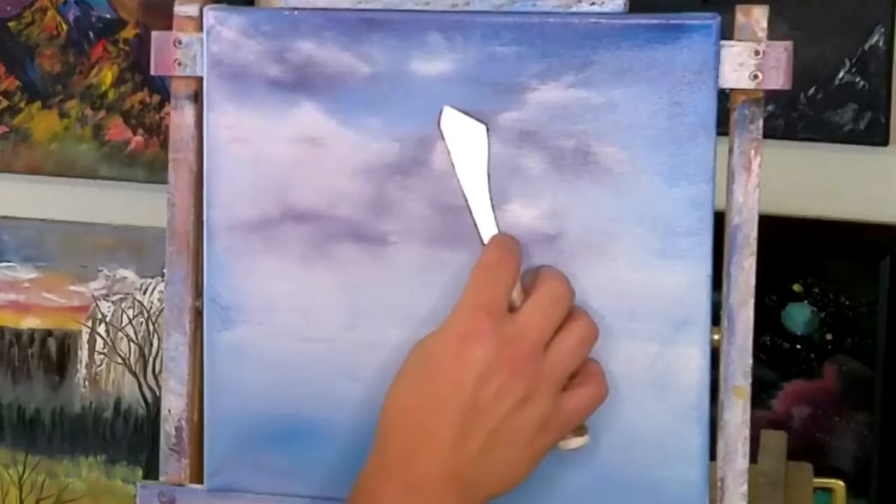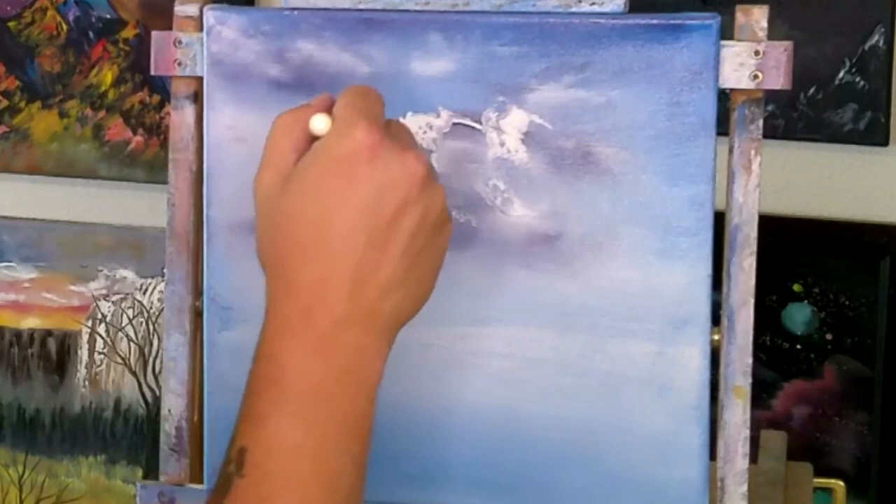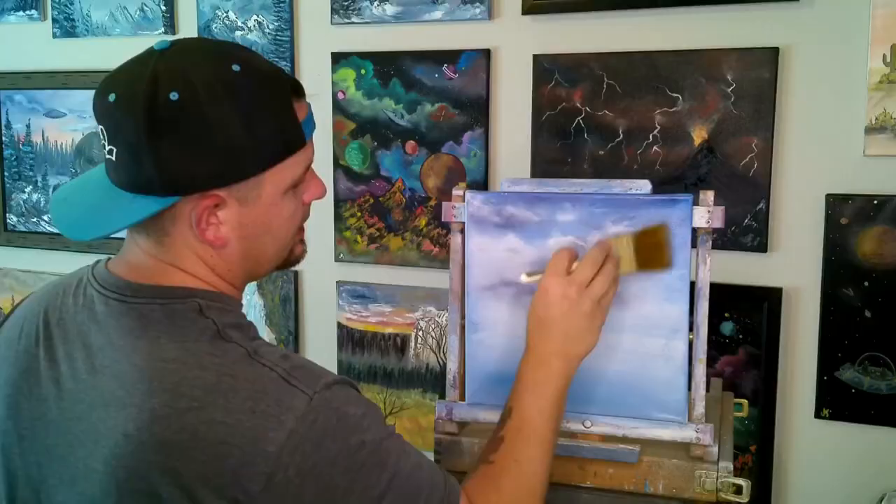I actually want it to be a bit brighter — put this one in front of that other one. Just keep going until you like the way that it looks. Doesn't have to look like mine. Just keep going — I'm just showing you guys how I make them. If you like my skies or you like how my paintings look, then do it the way that I do it.